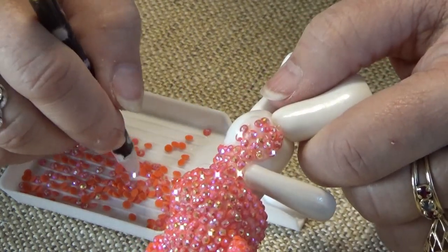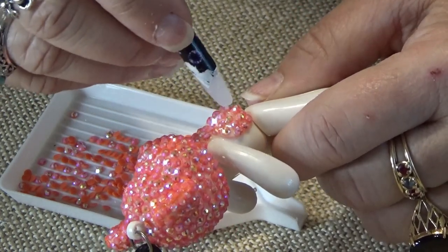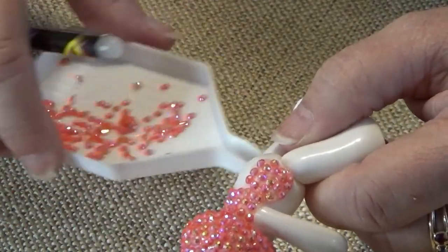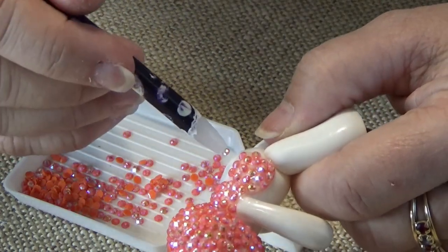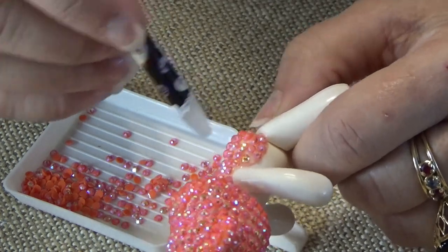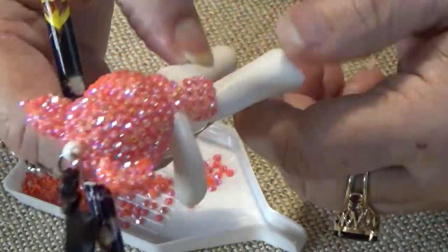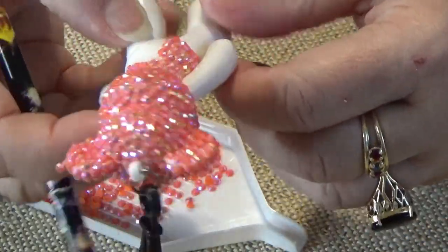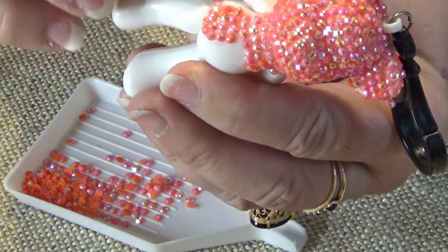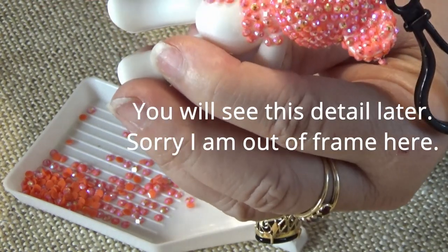When you get down to the crease of the leg, don't put it right into the crease - don't glue it to the other leg. Get down as close to there as you can. And here I just fill in the rest of the front at random. I'm covering over the glue that I already put down. I keep checking to make sure that the legs keep swinging and the arms are still moving. I leave a little bit of room on the underarm.